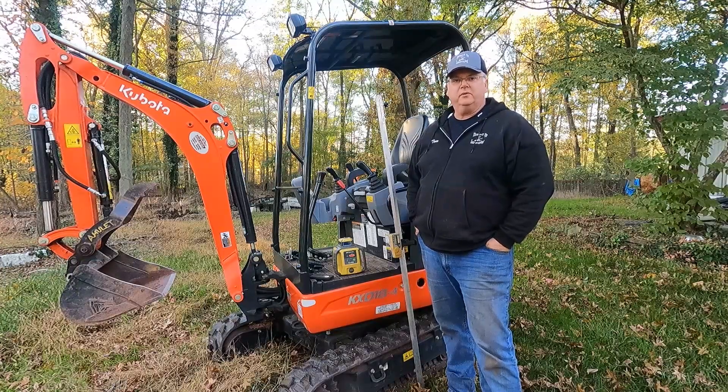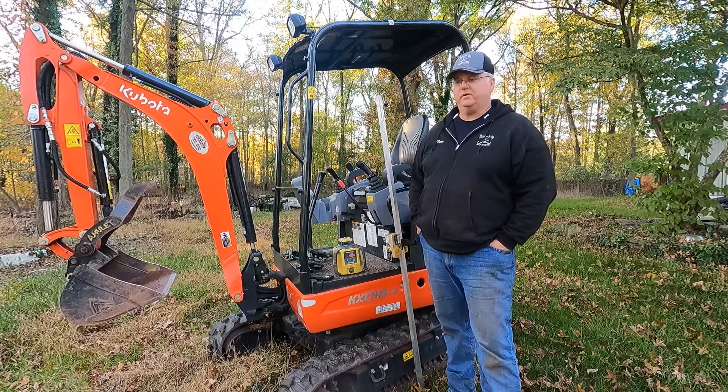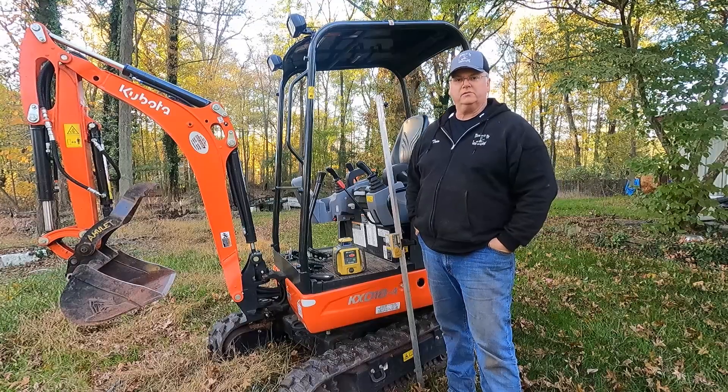Hi, this is Tom from Thai Landscaping. A few people have asked about our laser setup, so we thought we would do a short video trying to explain how we do things.